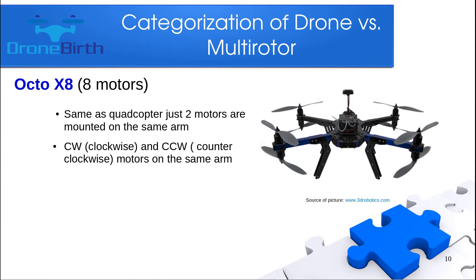The Octo X8 has eight motors and is like a mirrored quadcopter — two motors per arm, one facing up and the other facing down, one counterclockwise and the other clockwise. It has pretty nice weightlifting capabilities but more power consumption due to the more motors.